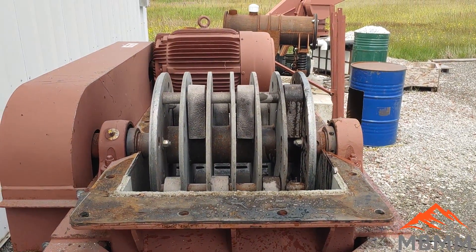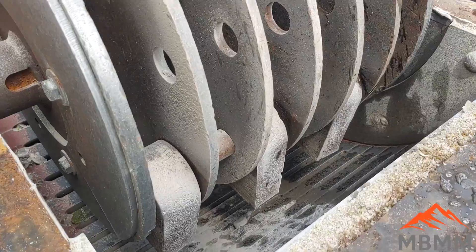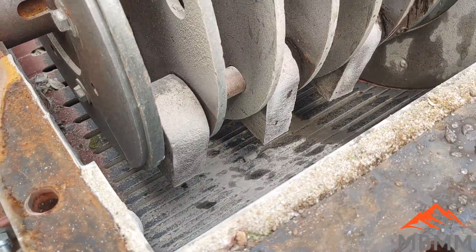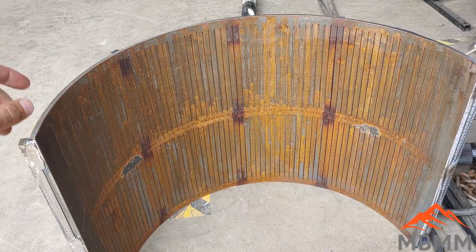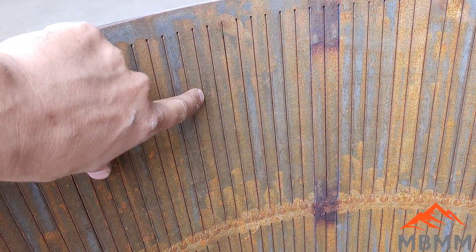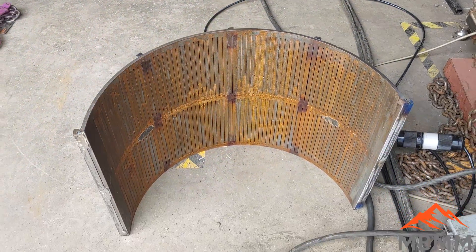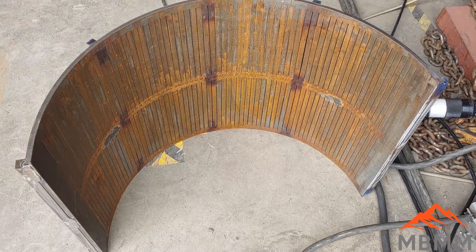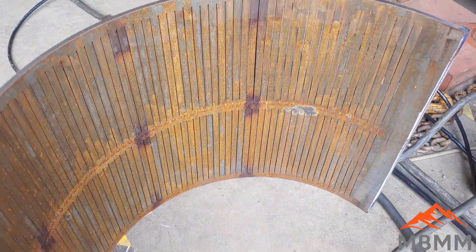As that rotor spins around, the hammers swing out and crush anything that goes inside the housing. Once it's crushed small enough to go through the slots, it falls down onto the conveyor, gets carried up under the mag belt, and out into the blue bin. Here's the new screen we're putting in — a 0.8 millimeter slotted screen to crush the glass quite a bit finer. That screen takes up 180 degrees along the bottom of the hammer mill, giving you a lot of screen surface.